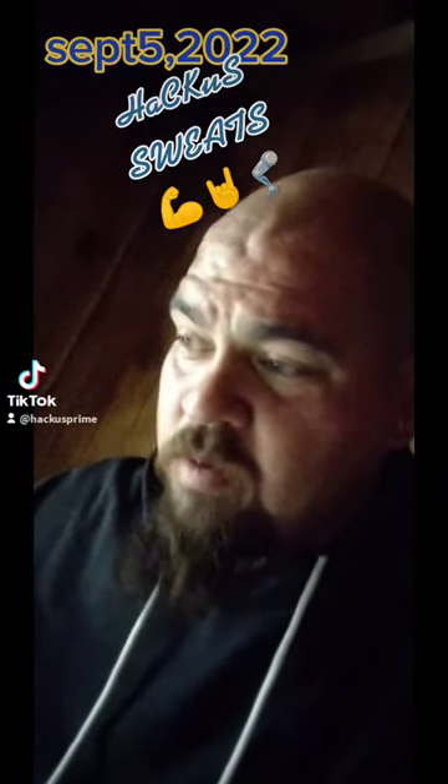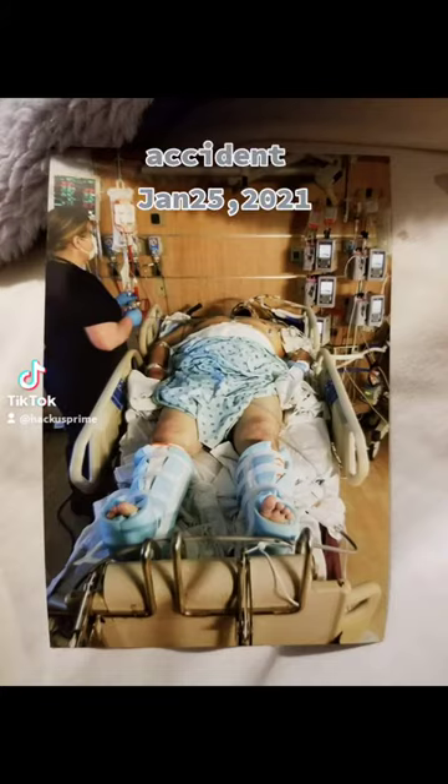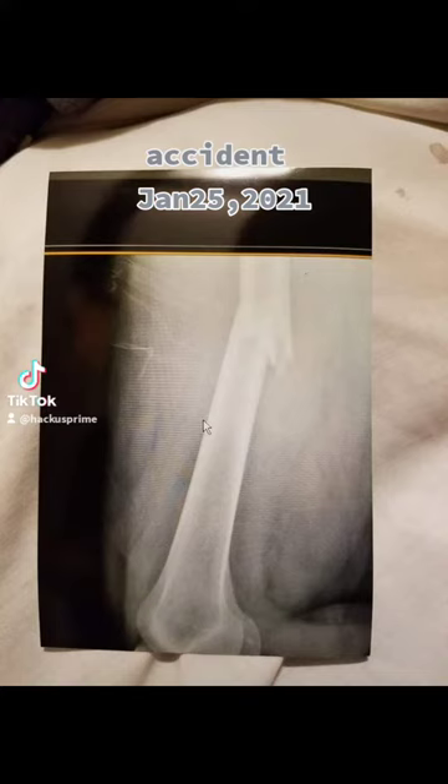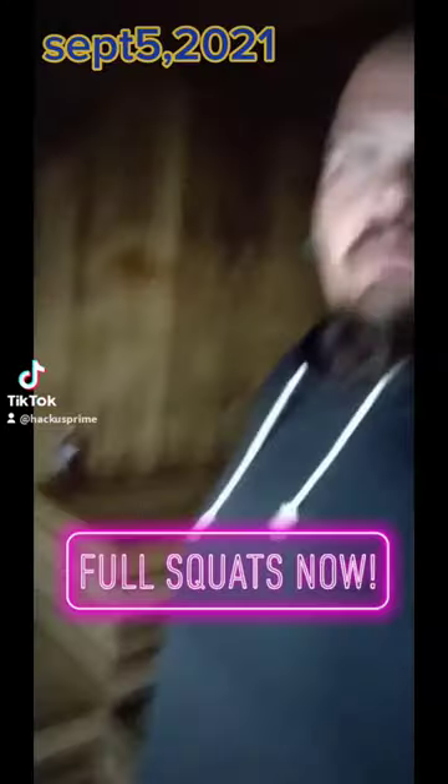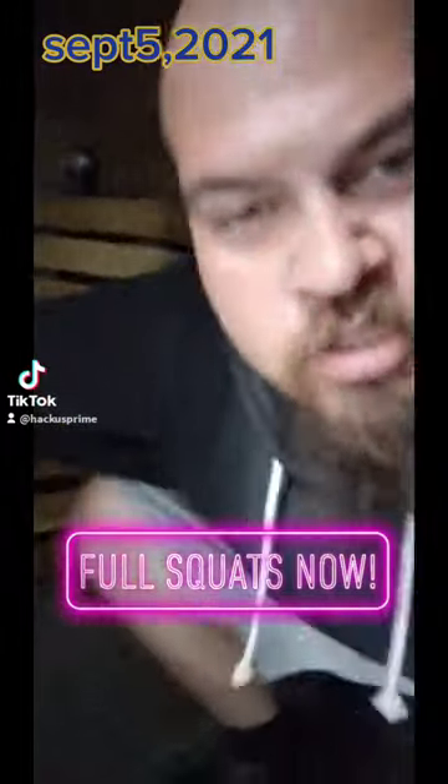Welcome to Hackers Sweaters where we show you how we get from this to this. Look at it. Squat.